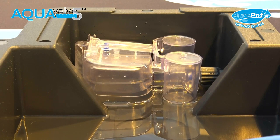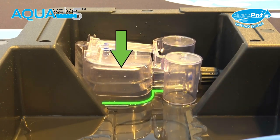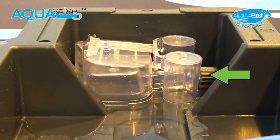As the surface tension snaps around the bottom of the aqua valve main body, the air inside it escapes, allowing the internal bottom float to drop and a fresh supply of water is provided.